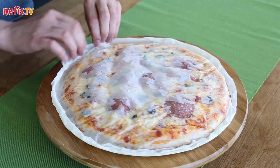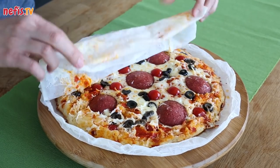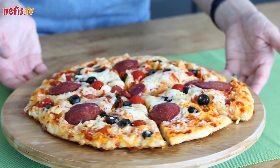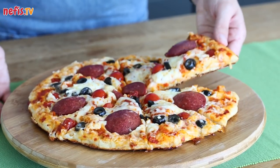Peel the parchment paper off and transfer the pizza to a serving plate. Delicious skillet pizza is ready to serve. Enjoy!